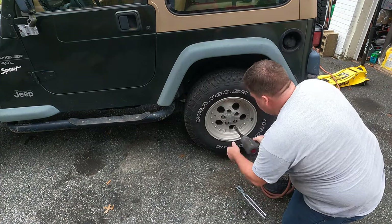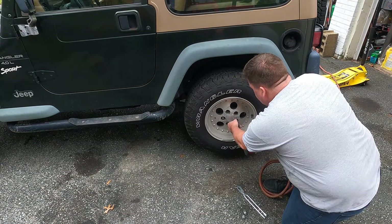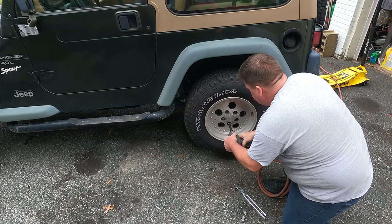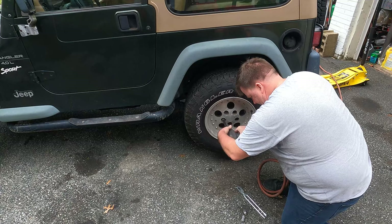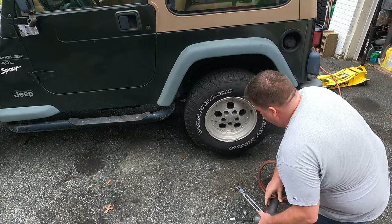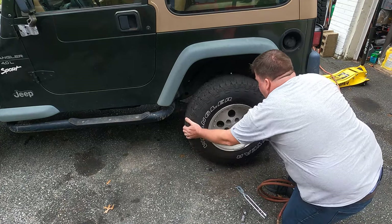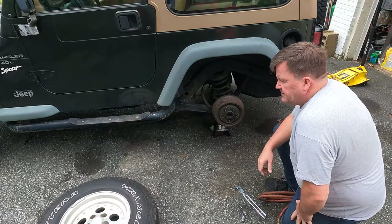This is a 19mm or three-quarter socket. Yours should be similar or the same. Just get the wheel off and set it aside.